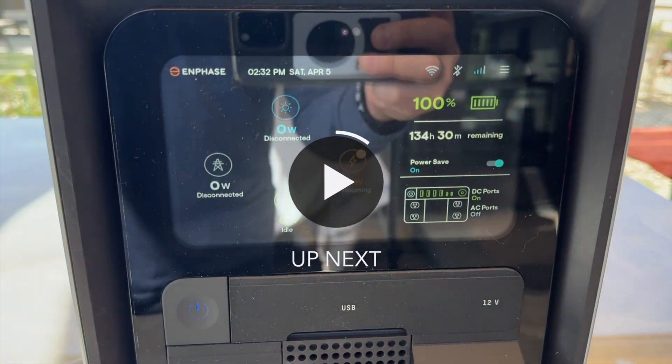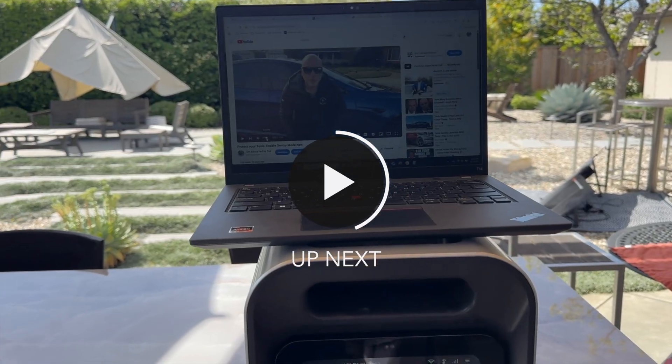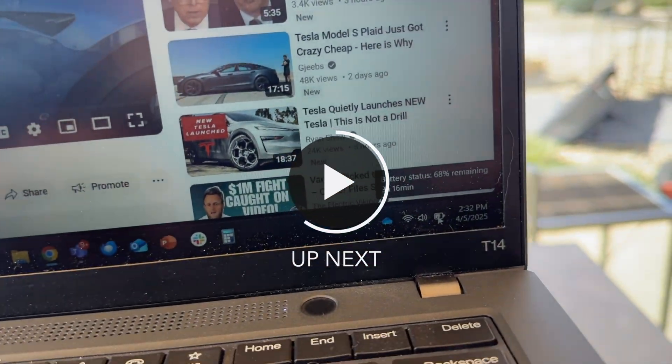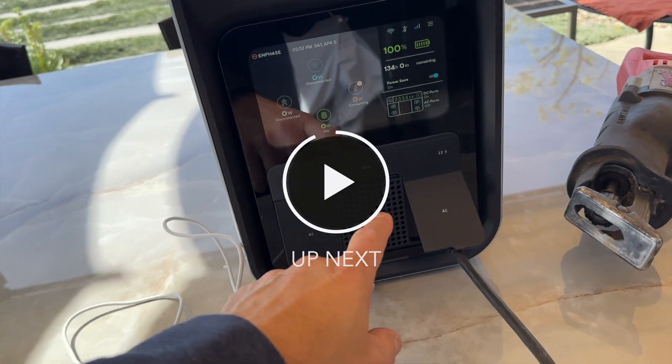So I have this charged up to 100% and what I'm going to do is take my laptop that's at 68% and I have a Type-C cable here that I'm going to plug into the USB.